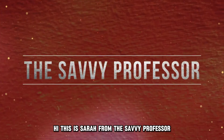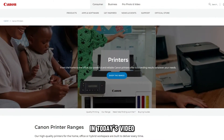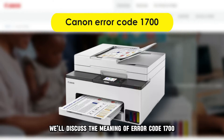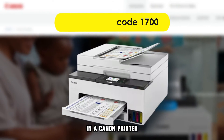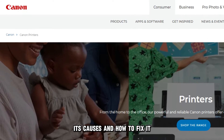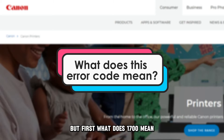Hi, this is Sarah from The Savvy Professor. In today's video, we'll discuss the meaning of Error Code 1700 in a Canon printer, its causes, and how to fix it. But first, what does 1700 mean?